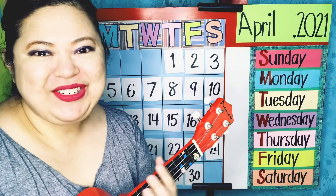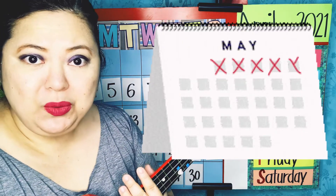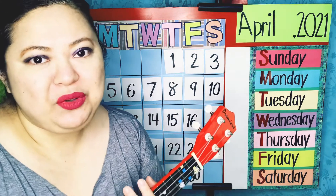Hi everybody! My name is Teacher Asan and this is calendar time! How are you all? How was your weekend? Mine was pretty quiet. I was able to go to sleep and eat very, very healthy food, especially fish.